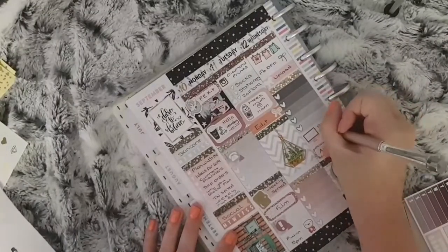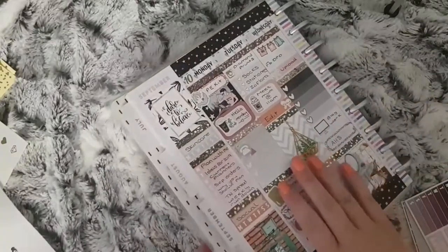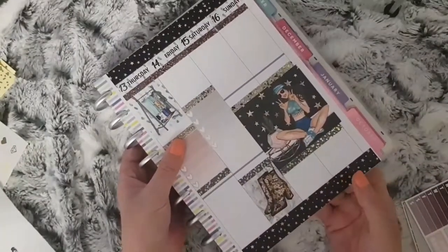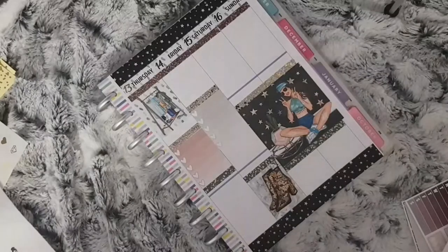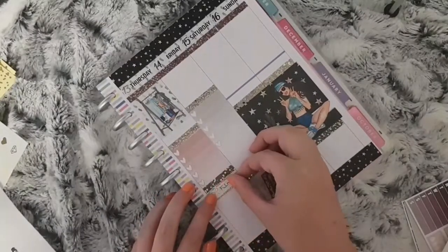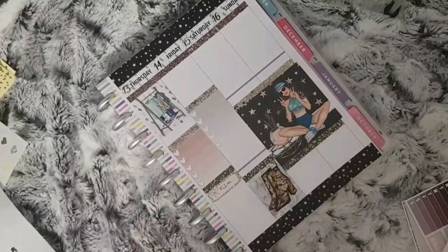I also use this computer sticker from Your World of Colour to mark that I have some blog work to do. For Thursday I use another quarter box with a Planning by Miss Eve bow to mark that I need to film my TN spread for the following week.